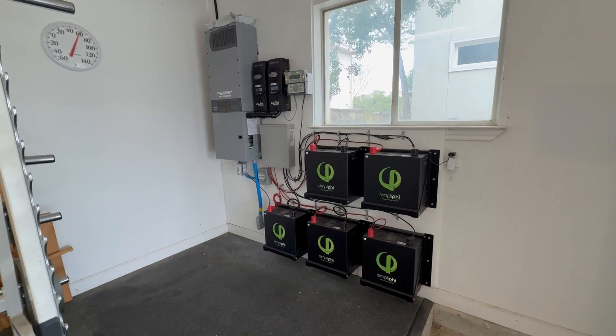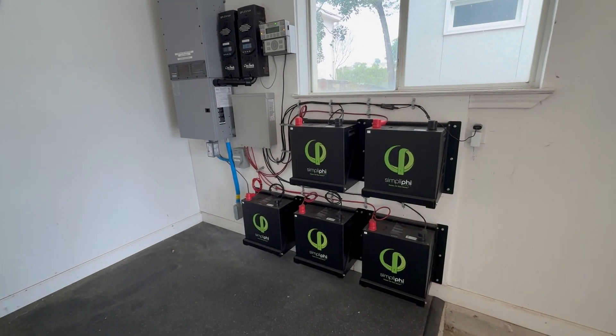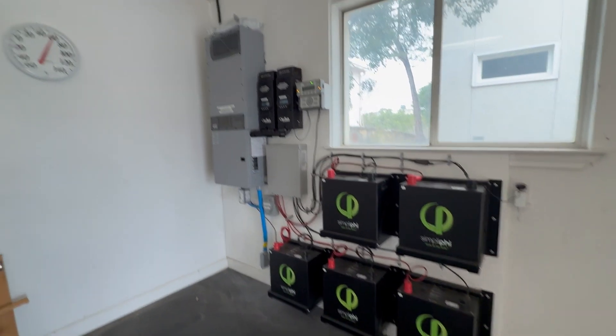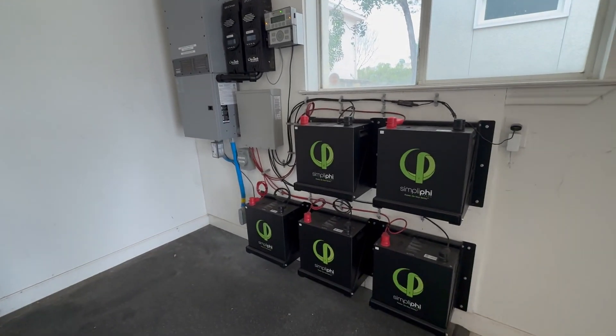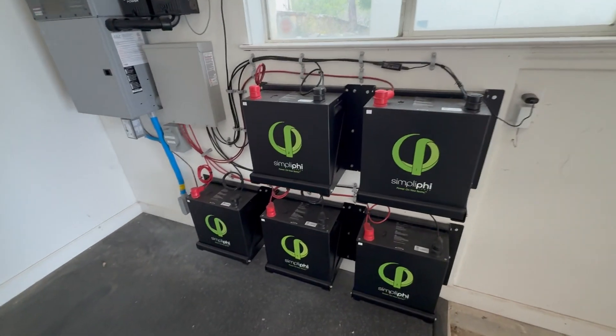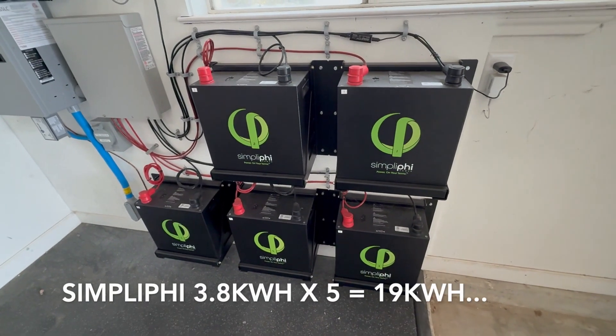Today's project is to double the capacity of this lithium iron phosphate battery bank on an Outback Radian system — a very nice setup. To double the battery bank, we have five batteries, so we'd have to have ten.